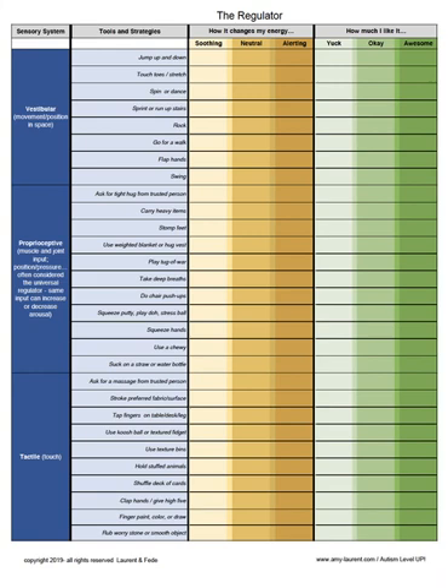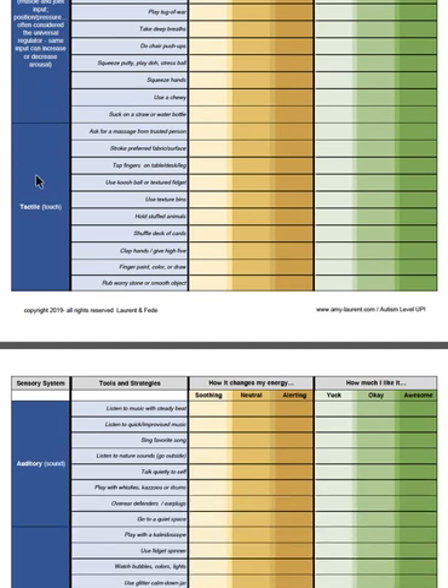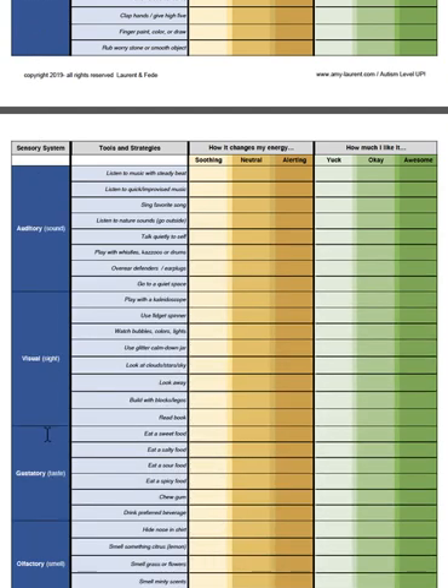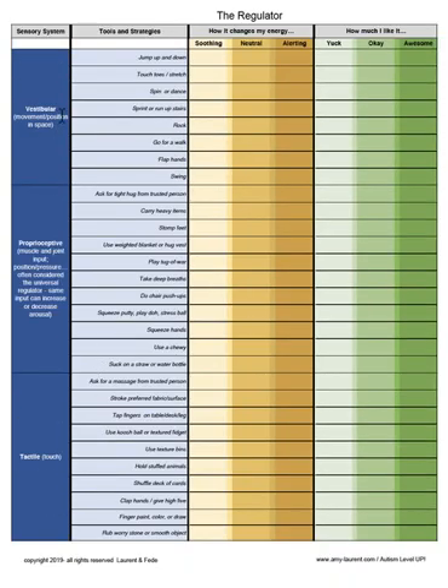This new and improved version of the regulator is designed to help conversational individuals explore sensory motor strategies that can be useful for self and mutual regulation. You'll notice that it's divided into the seven sensory systems: vestibular, proprioceptive, tactile, auditory, visual, gustatory, and olfactory. Within each of these sensory systems, there's a list of suggested tools and strategies that an individual can try, which may be useful for them when there's a mismatch between their energy and the expected energy in an environment.